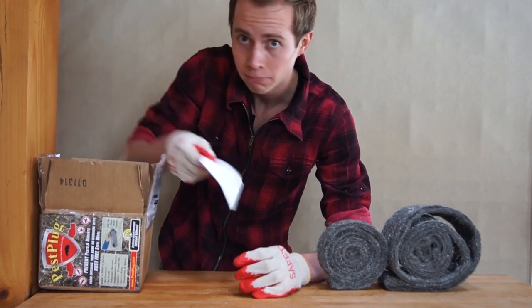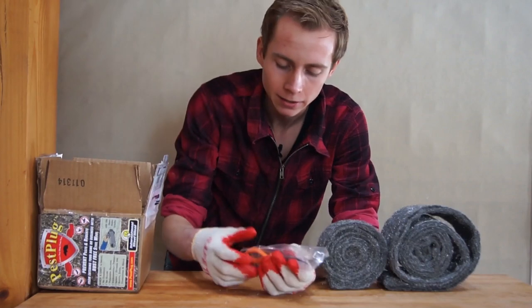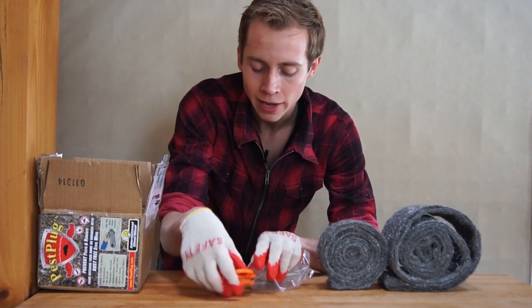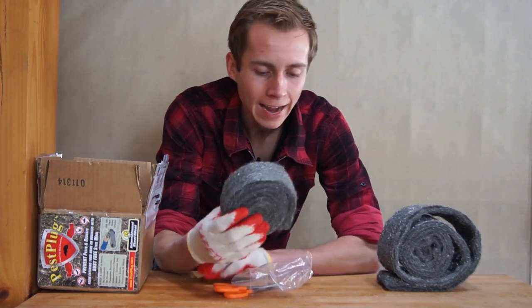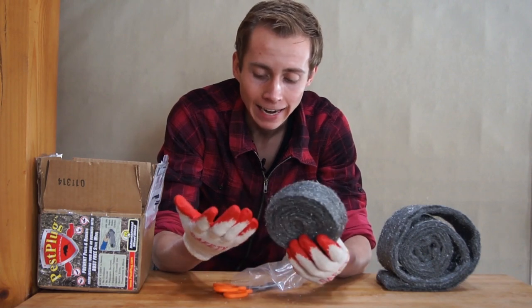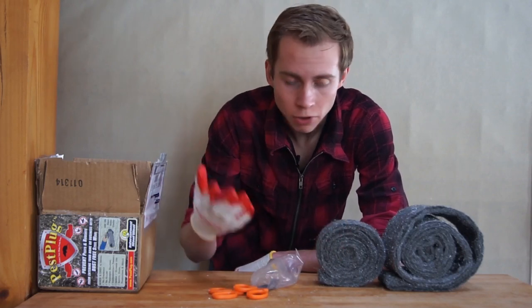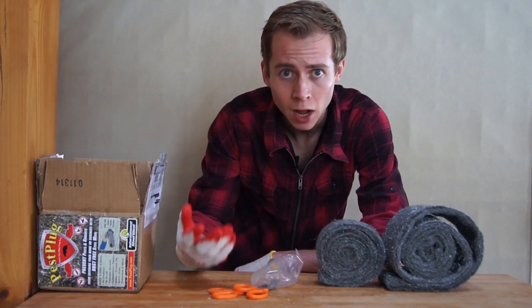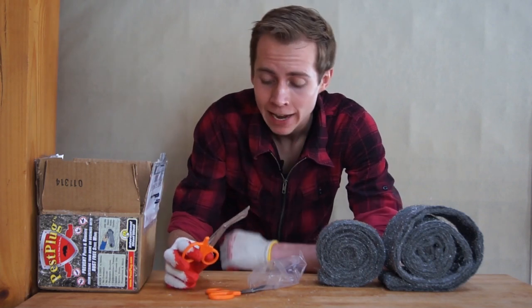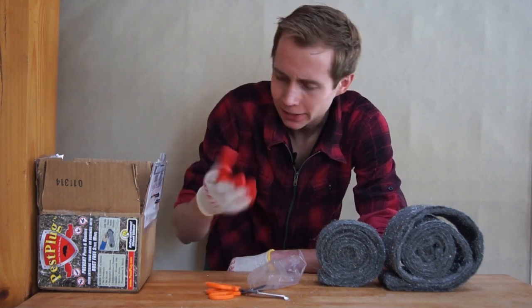They also sent us an instruction manual and a couple pairs of serrated scissors to cut this stuff with, because you never want to tear stainless steel wool like this — it can cut your hands. The great thing is, no matter which variation of the kit you go with, they send you the safety gloves and the steel wool cutting scissors regardless.